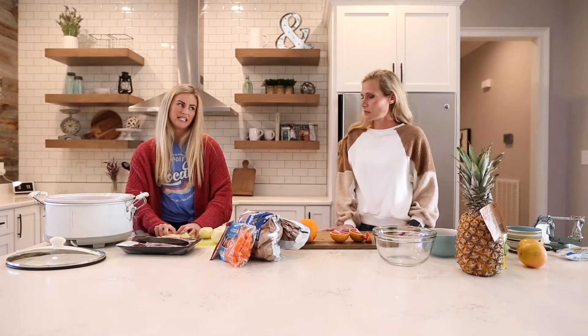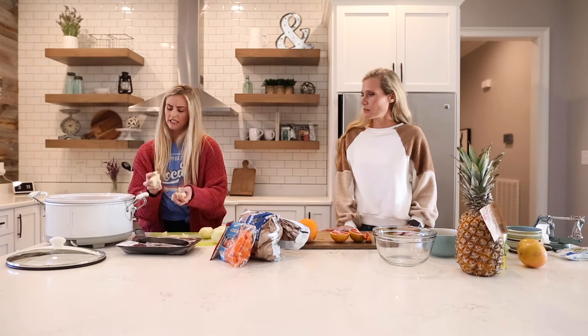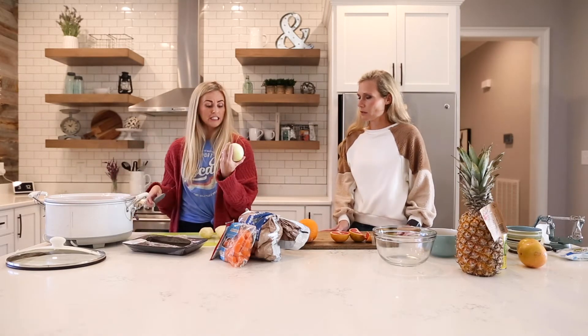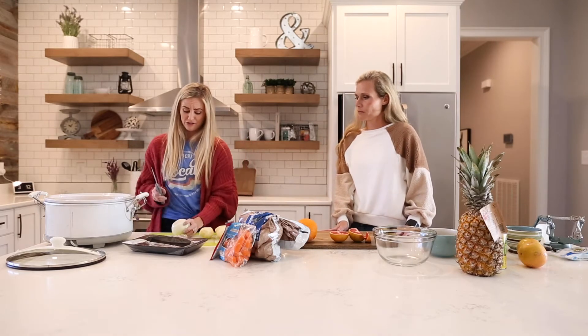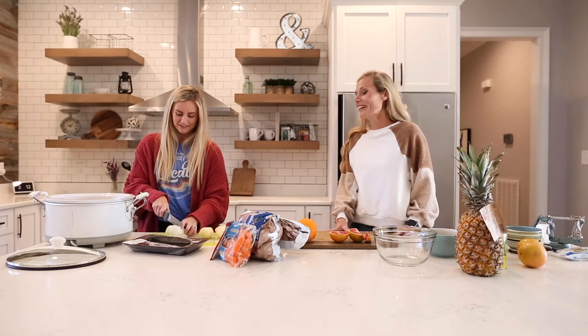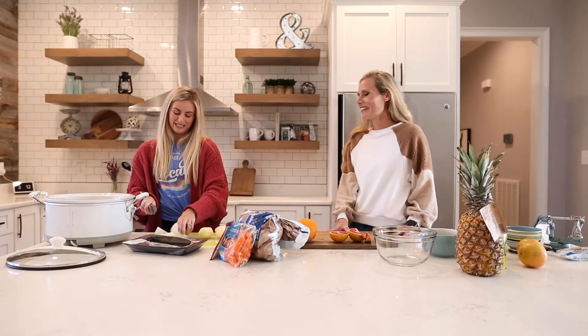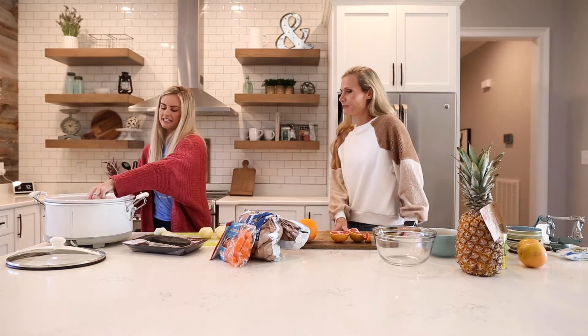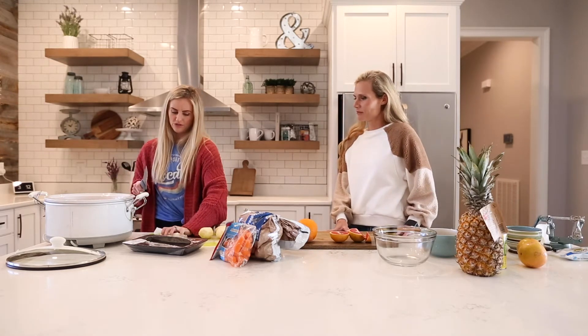The potatoes don't get too tender cooking that way — they're actually really delicious. It is a softer potato but still good. I usually throw in an onion because Jody likes onions. I do not like onions, but I just pick them off. I bet it gives the meat a really good flavor, so I just throw some of those in.